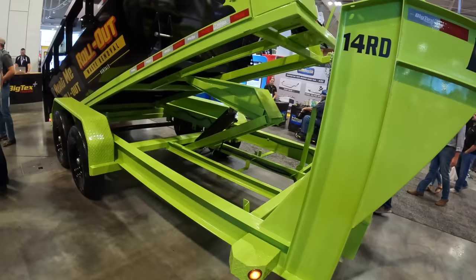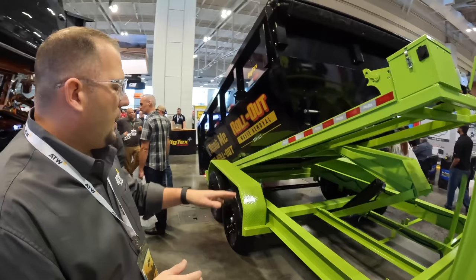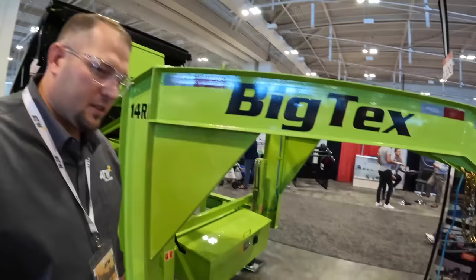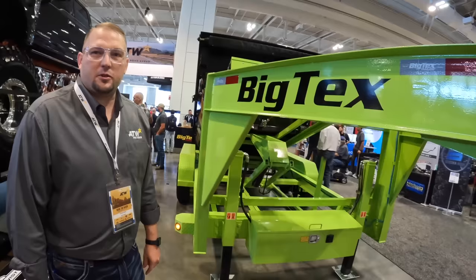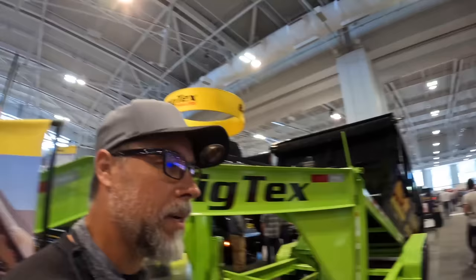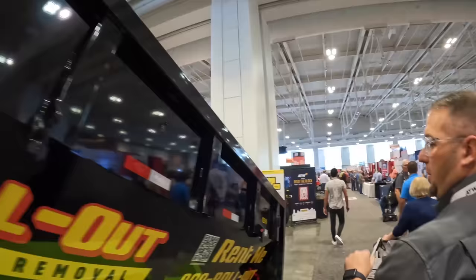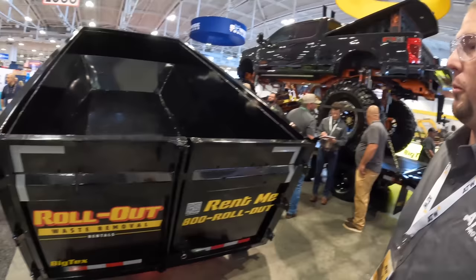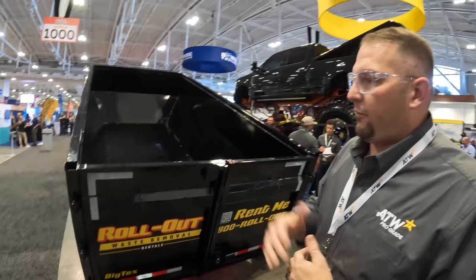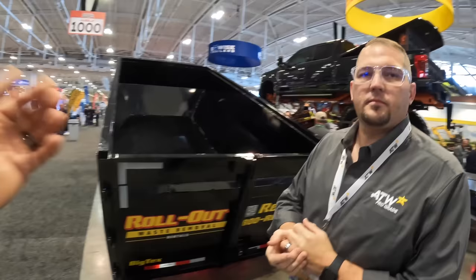Additional features include an I-beam frame, integrated side steps for bin access, heavy-duty fenders, and a hydraulic jack option for easy unhitching. This display unit is in special 'slime green' color. The bins are designed to stack, so customers can buy multiple bins and transport them to different job sites affordably.